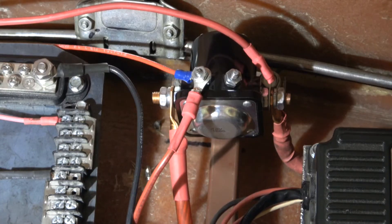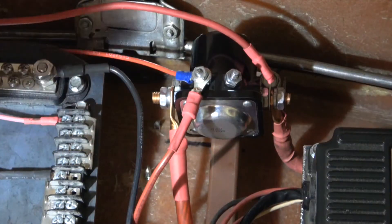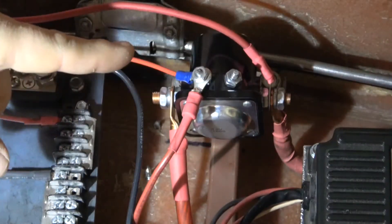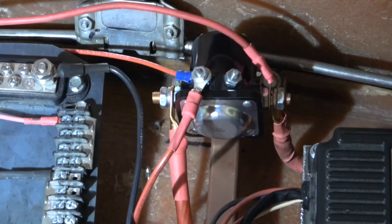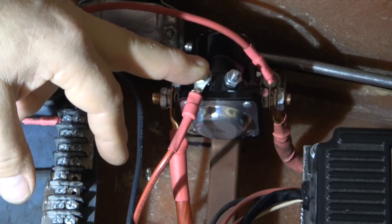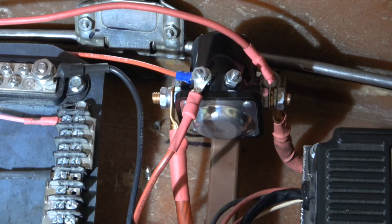The starter circuit: the purple wire goes to the neutral safety switch, sending power there. The return power from the neutral safety switch comes back to the starter relay. When you turn the key with the transmission in neutral, power goes through the relay, engaging it — pulling power to the starter and the starter solenoid, which engages the starter itself. This is a momentary-on ignition circuit; when you release the key, power goes away. I won't hook it up now since I don't want to turn the engine over.